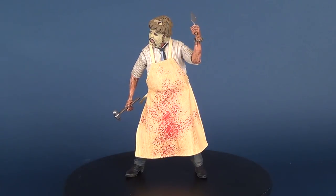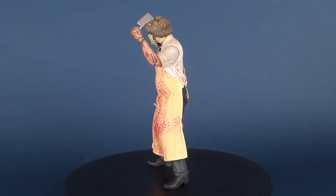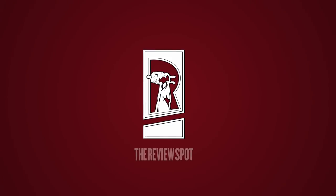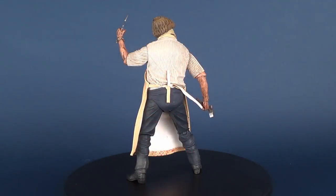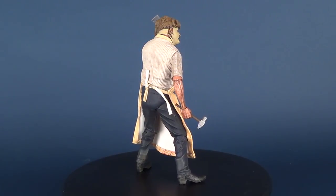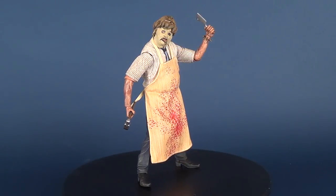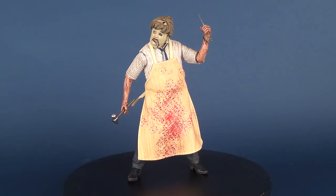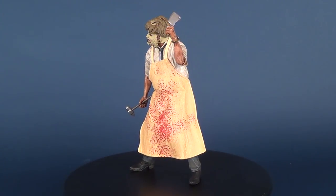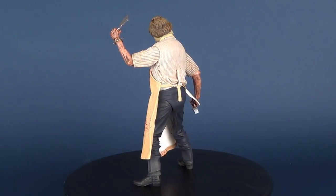I think it's time to sink our teeth — no pun intended — into the NECA Toys Texas Chainsaw Massacre Ultimate Leatherface. This is the tragic tale of five young friends who venture into rural Texas one hot afternoon and become victims of one of the most bizarre and brutal crimes in Travis County history. Many of them meet a horrific end at the hands of the murderous lunatic Leatherface in what comes to be known as the Texas Chainsaw Massacre.